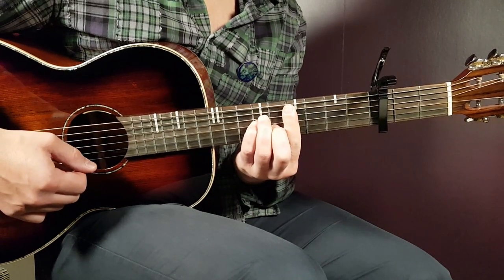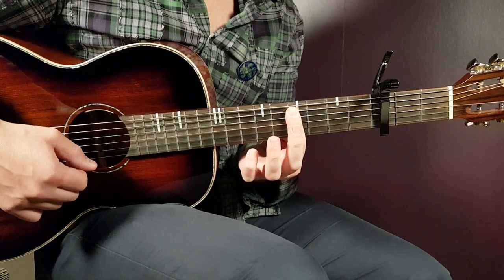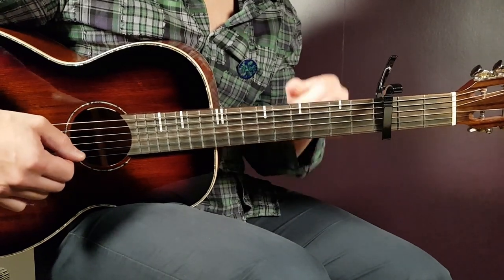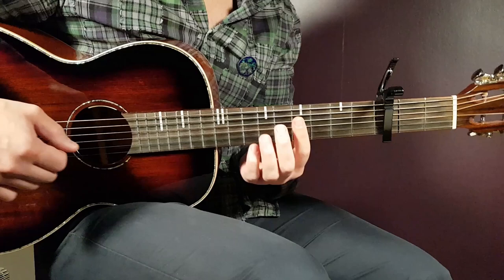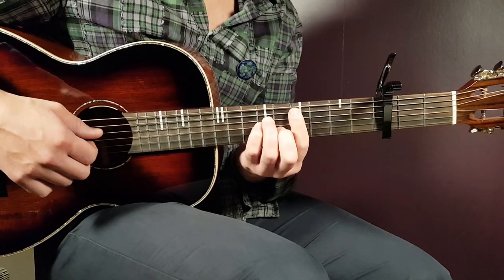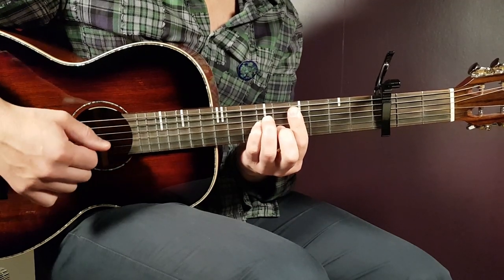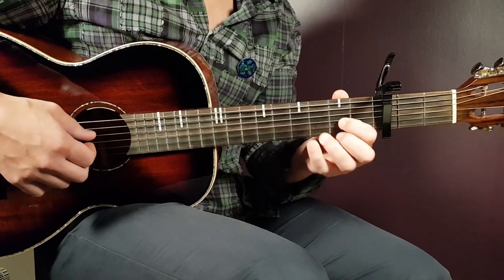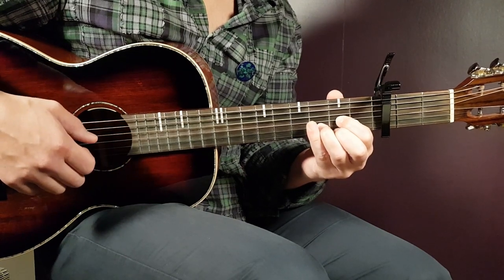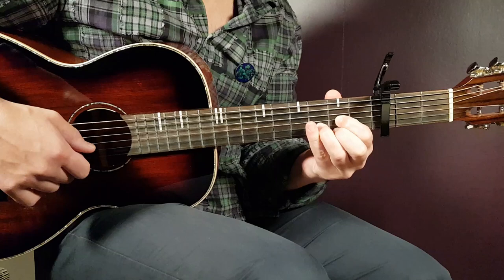We'll go up to C-sharp minor. That's a bar chord again, this time placed on the fourth position, fourth fret. You bar all strings except for the last E string in the bass — so five strings from bottom up. Then you need to add sixth on D, sixth on G, and fifth on B. We also have the D chord: open D, second G, third B, and second E.